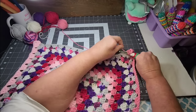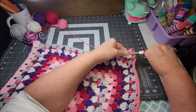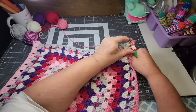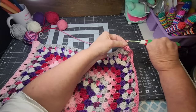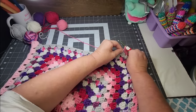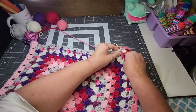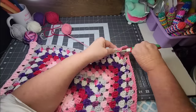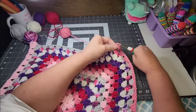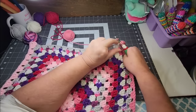The biggest blanket I've made — I don't know what size it was exactly, but we have a queen-size bed and it did cover the whole top of our bed. So I guess that size. That's probably the biggest blanket I've made.